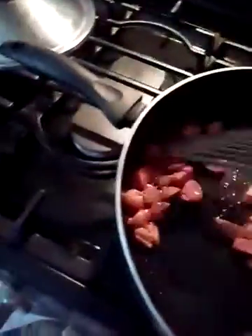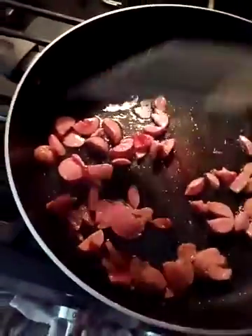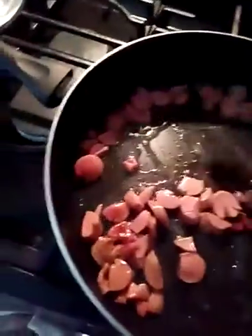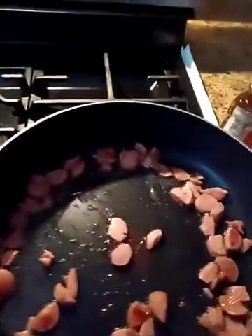Again, you can get the hot dogs browned real good. It's also good if you cook it with your favorite salsa, and you add jalapeños and tomatoes — it turns out real good. I'm just using the leftover hot dogs that I have.